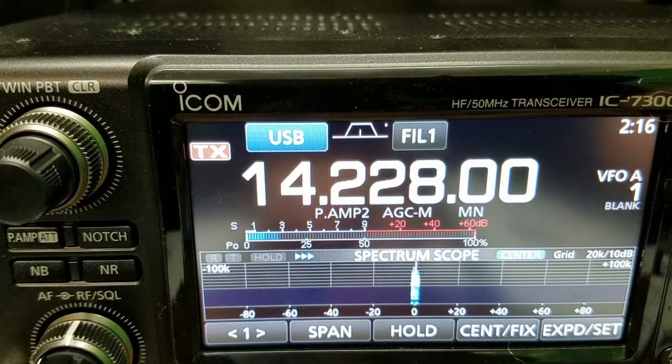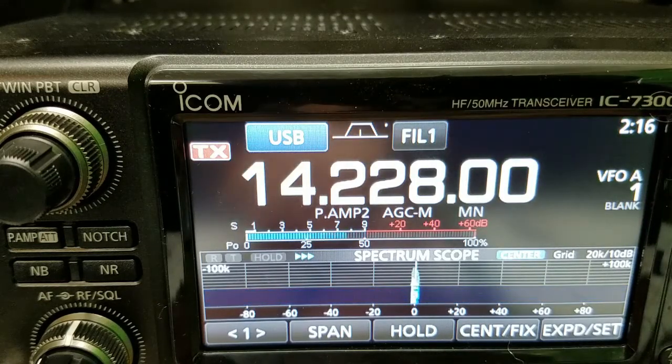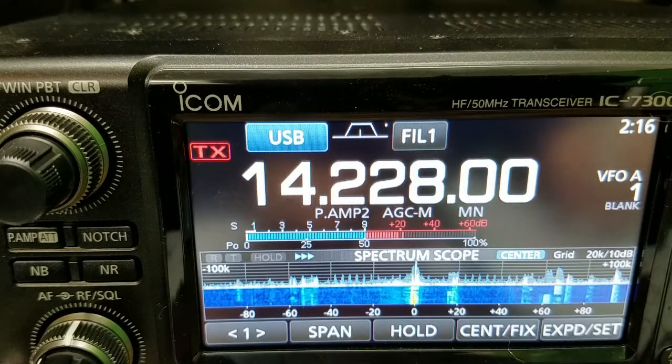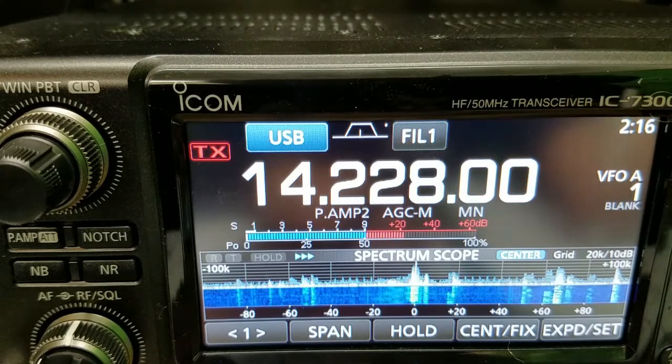I'm going to switch to the 80-through-6 off-center fed now. Okay, we're on the off-center fed — testing one, two, three. How does that signal compare? It's comparable — it has a good punch to it. I'm competing with a lot of noise, but Tom, it sounds almost as good as the cobweb.